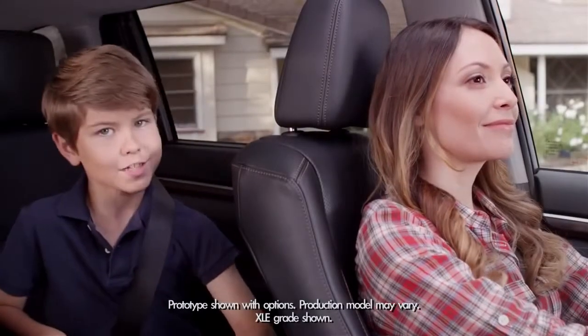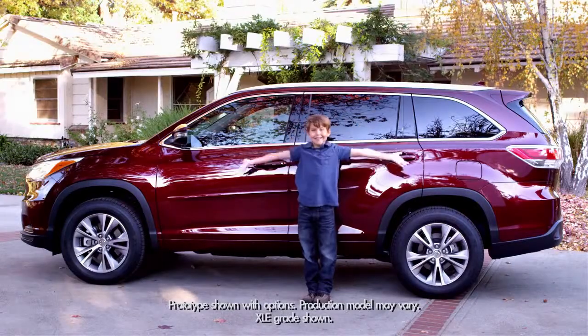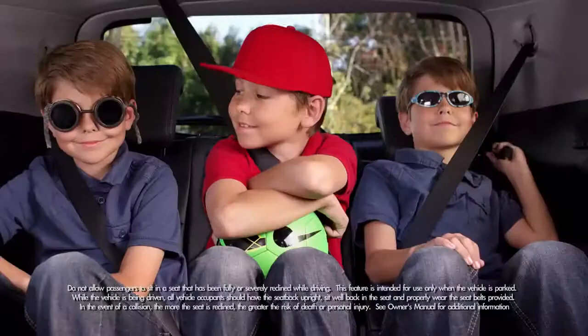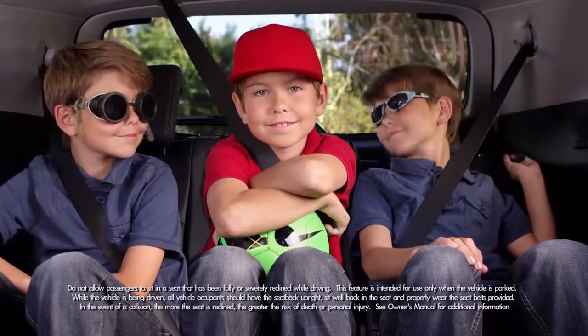When it comes to seating, the 2014 Highlander is thinking big — as in adding four more inches to the newly designed third row seats. Just look how comfortable we are in the third row seats.